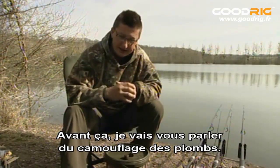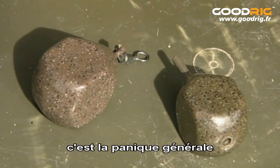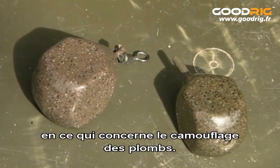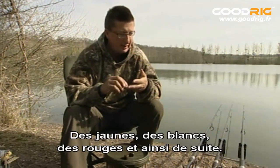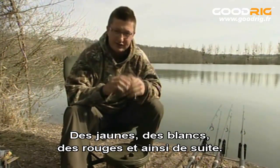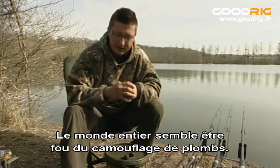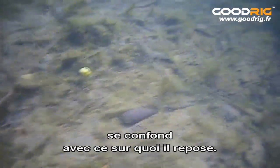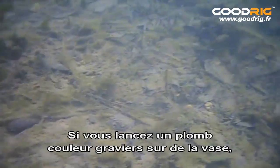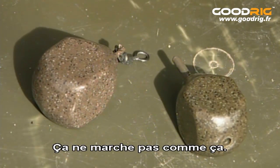Before I do, I want to talk about lead camouflage, because ever since the underwater films have come out there's been this panic about the camouflage aspects of leads. Leads are coming out with tree bark on them, gravel on them, yellows, whites, reds and everything else, and the whole world seems to have gone lead camouflage crazy. Camouflage only works if what's around the lead blends in with what it's lying on — you can't chuck a gravel-coated lead onto silt and have it suddenly disappear. It just doesn't work like that.